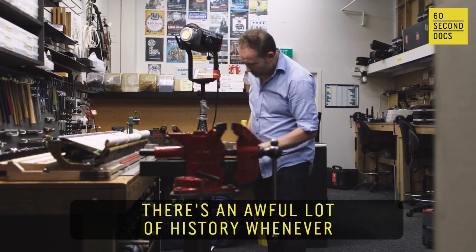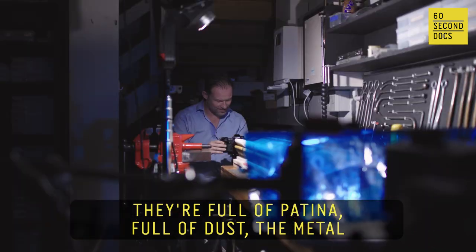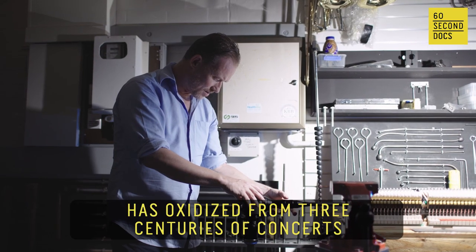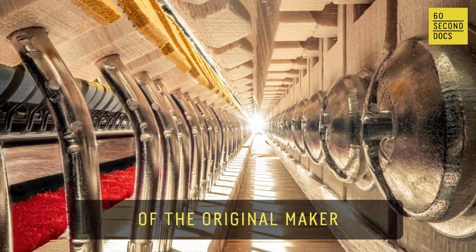There's an awful lot of history whenever we look into one of these instruments. They're full of patina, full of dust. The metal has oxidized from three centuries of concerts. You're seeing the chisel marks of the original maker.